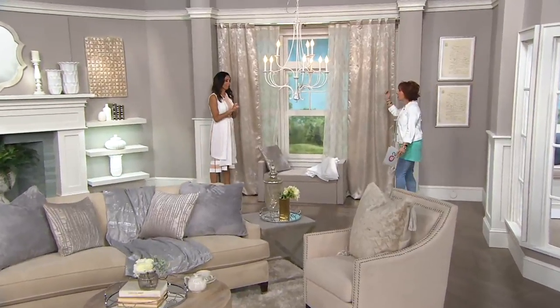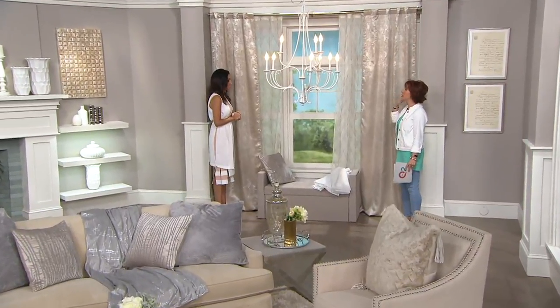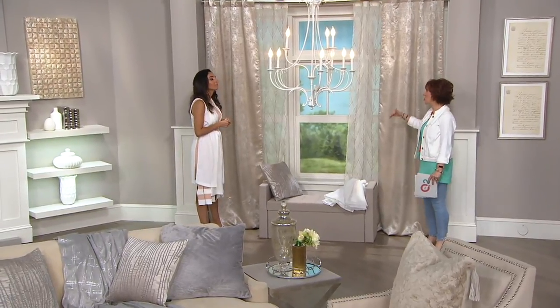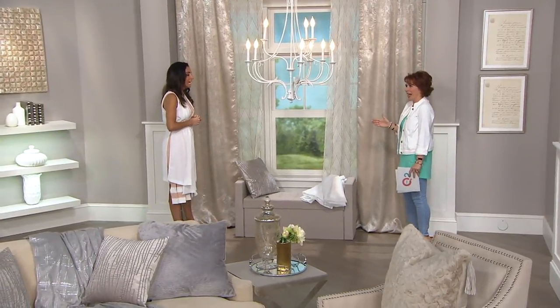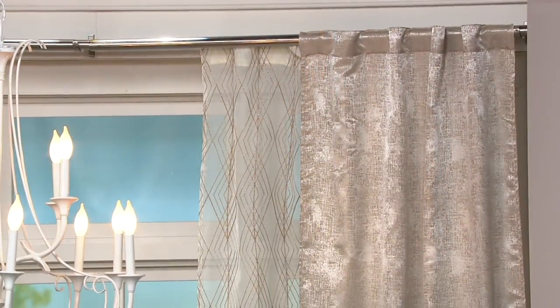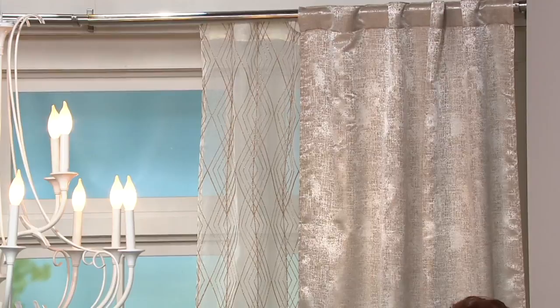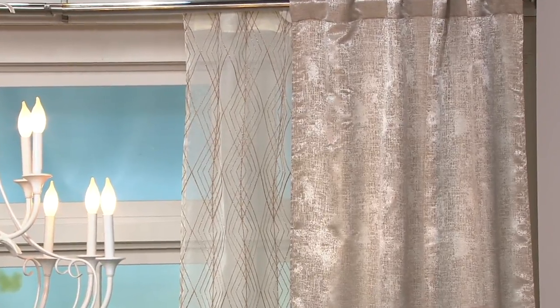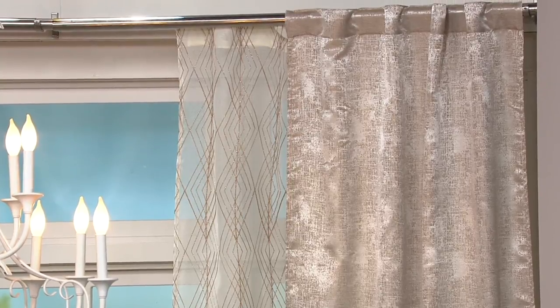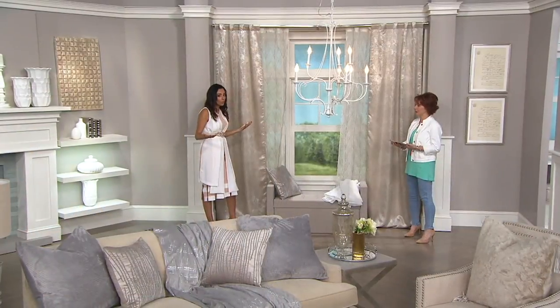There are so many choices of texture and color, it's a little overwhelming. Am I supposed to let them puddle? There's a lot of rules. And this is why we did this — a lot of homeowners really do struggle with this. And because they struggle with it and don't know what to do, sometimes they pay an arm and a leg for their window treatments, which is insanity.